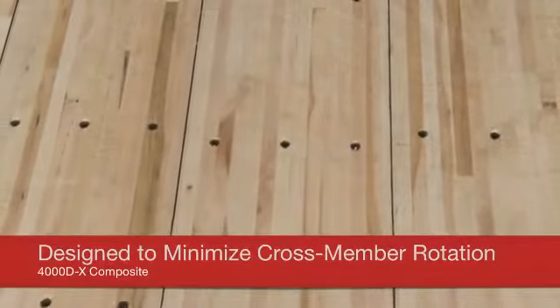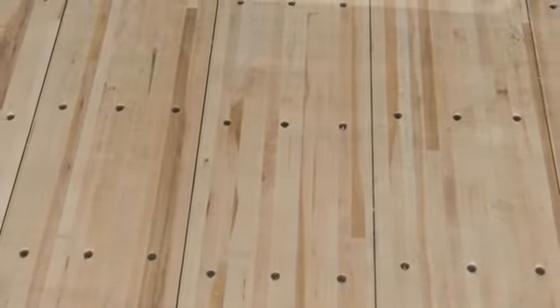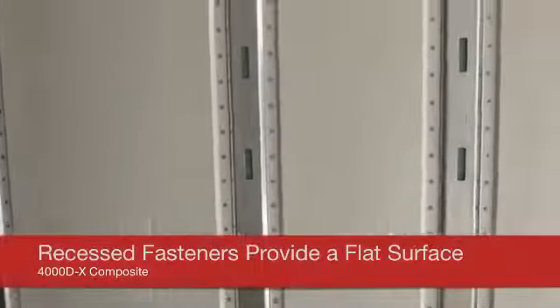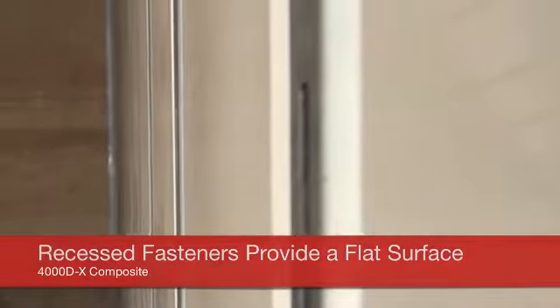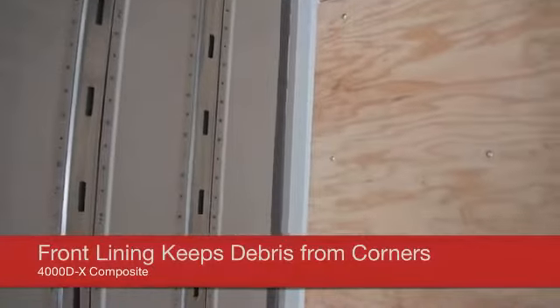Hardwood floorboards are attached with 5/16-inch diameter screws that alternate from front to rear side of the cross members to minimize cross member rotation. Our patented snag-free interior has all fasteners recessed away from the cargo, providing a flat loading surface the full length of the trailer. Anti-snag roof bows are attached with two squeezed rivets per side and are located on 16-inch centers in the bay area for added strength and durability. Utility's front line enclosures help keep debris from collecting in the corners.